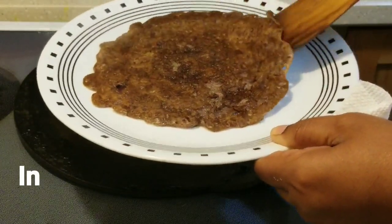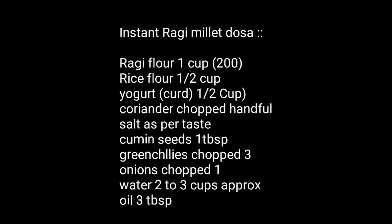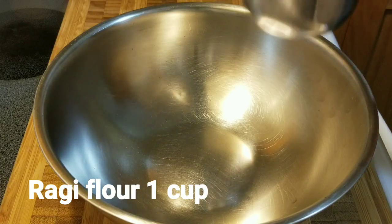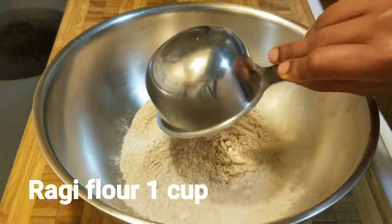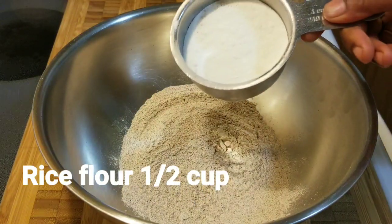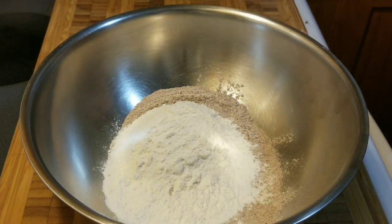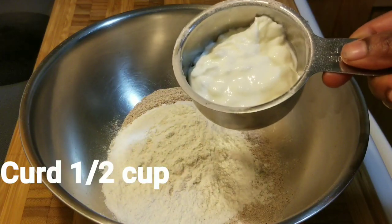You can make this instant dosa within five minutes. Here is the ingredient list — you can also see this list in the description box. We need one cup of ragi flour or finger millet flour, which is easily available in the market, and half cup of rice flour, and half cup of curd.